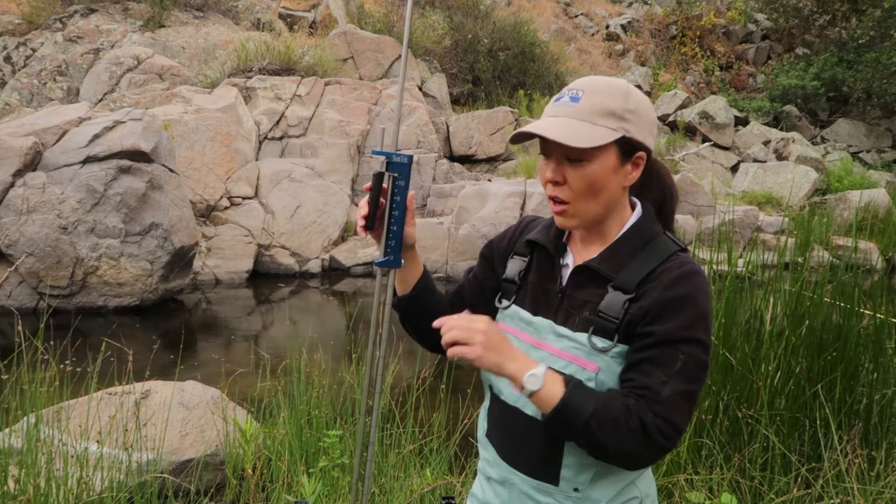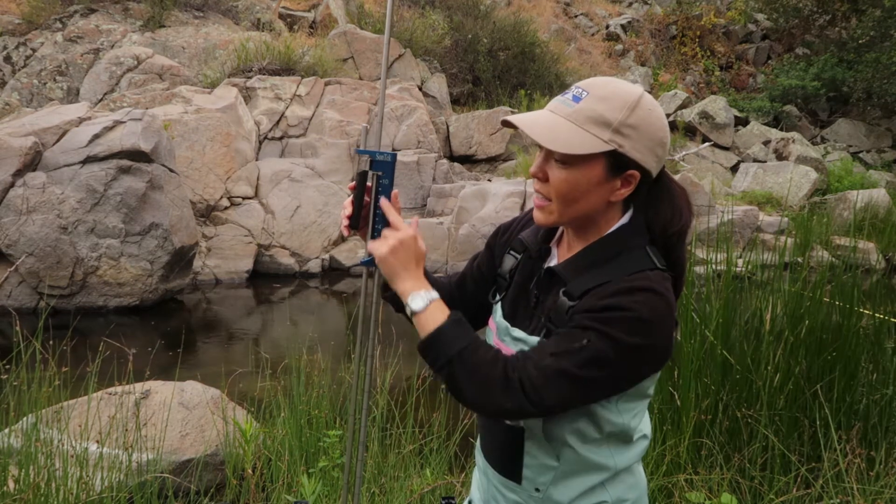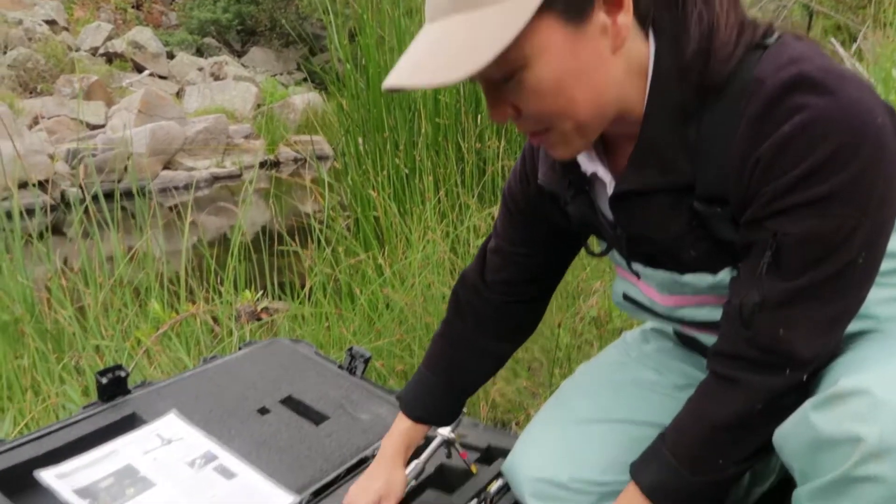the flow tracker screen will show you exactly what markings on the small rod need to line up with your handle. Now that we've set up the wading rod, let's mount the flow tracker. First, I'm going to mount the ADV probe into its bracket.